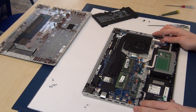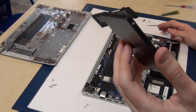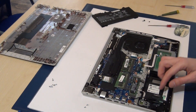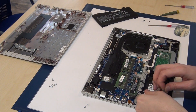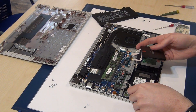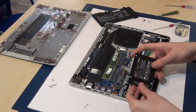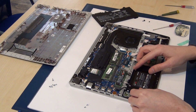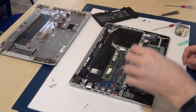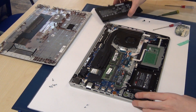My customer has an old solid-state disk from Samsung, and we use this second slot to upgrade the laptop with a second hard disk or solid-state disk. Plug it in here — normally you can use a special case, but without the case it's okay too.